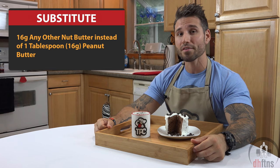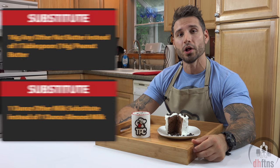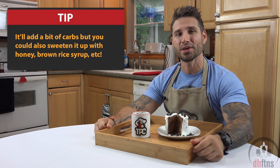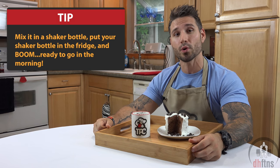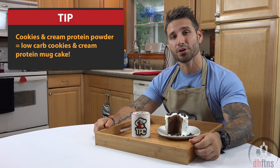Two substitutes for this recipe: any other nut butter instead of peanut butter, and any other milk substitute instead of almond milk. Three tips. One, if you're not using a sweet protein powder, I would add in one tablespoon of sweetener to your recipe. Two, pre-make your mix the night before so you can take it with you in the morning — you can make this recipe anywhere that has a microwave. And three, the flavor of your mug cake is going to be determined by the flavor of protein powder you use.